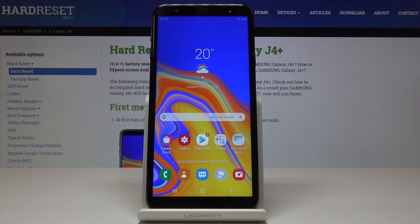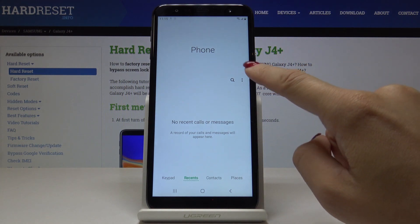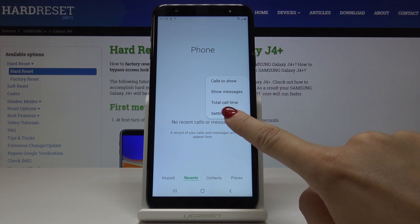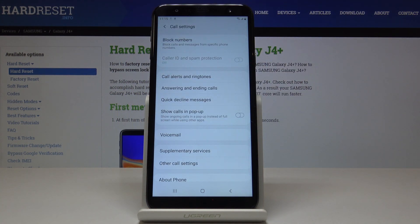Here I've got Samsung Galaxy J4 Plus, and let me show you how to block a number on this device. First, let's open the Phone app, then click on the More icon which is the three dots, and then click on Settings. Here you will find Block Numbers.